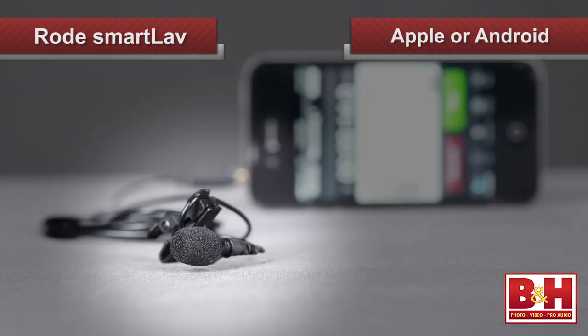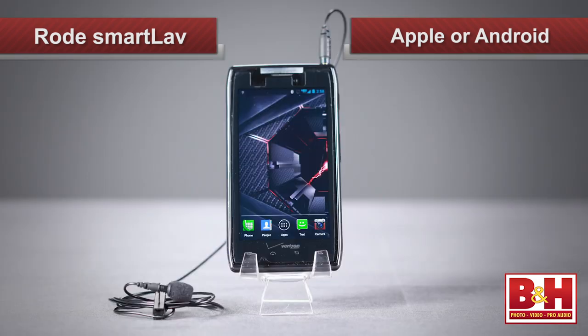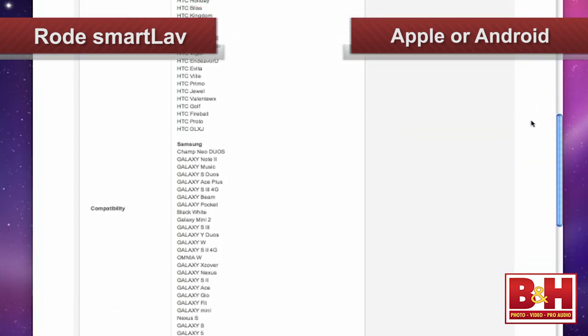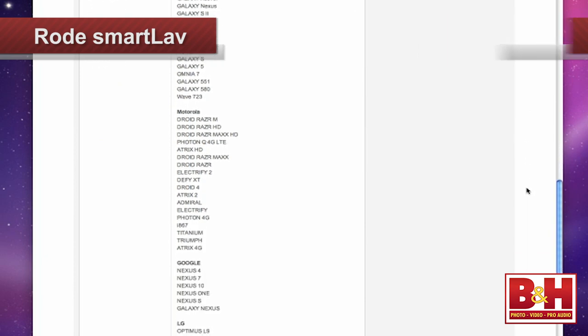The Smartlav is compatible with any Apple iOS device capable of recording audio, but in addition, it's also compatible with many Android smartphones. We have an extensive list on our website, so take a look at that to see if your particular Android phone is compatible.